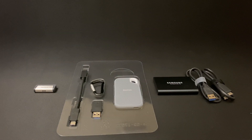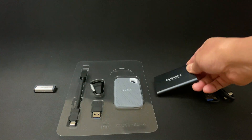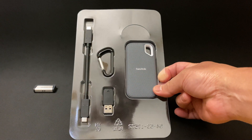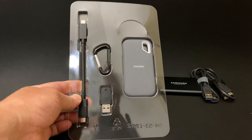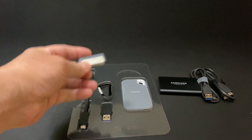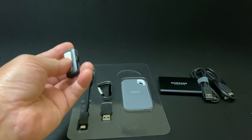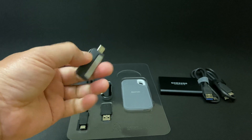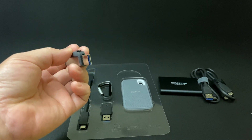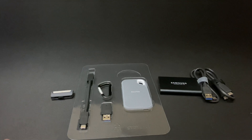Hey, what's up everybody? Today I wanted to show you three external storage solutions that work really well for the iPad Pro. The first one is Samsung's T5, the next one is the SanDisk Extreme SSD — I got that one from Costco for $129, a really good price for one terabyte. And the last one is the SanDisk Ultra Dual Drive USB-C, which has both a USB-C and a USB-A port on it.